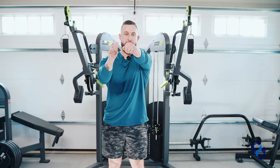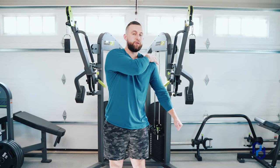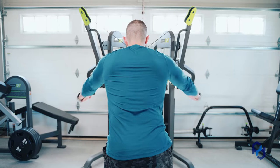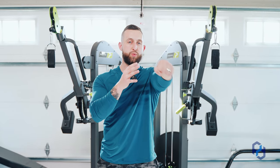So instead of pulling in that straight-out motion, what we're going to do is take that cable and pull down in that 45 degree angle to allow for the rear delt to fully shorten at end range. The beautiful part of utilizing cables is that we can take the rear delt through a full range of motion — applying tension in the lengthened position and targeting the rear delts in the shortened range.